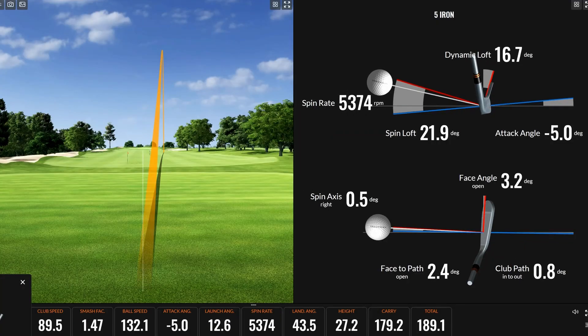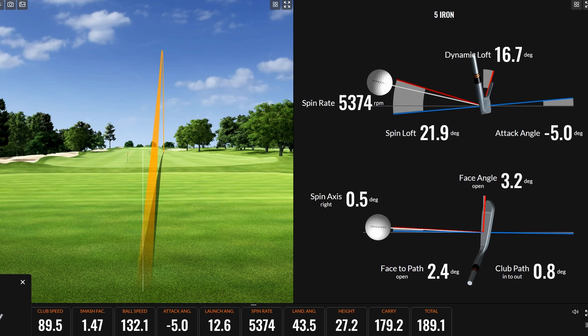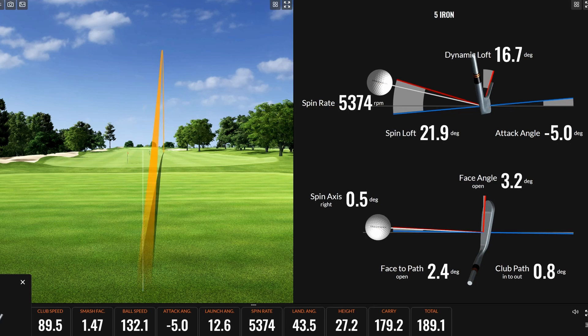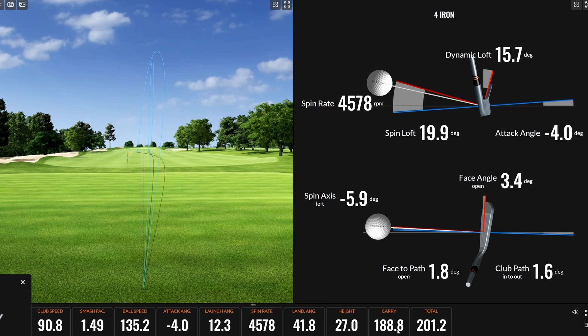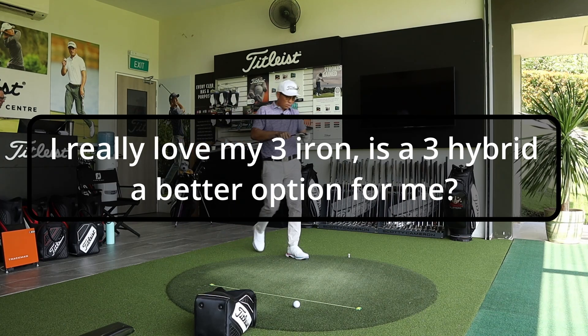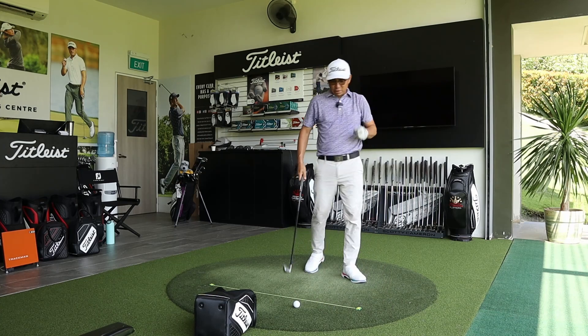Andrew reviews the data on screen: the five iron shows 179-180 carry with a landing angle of 43 degrees — a really important number. Moving to the four iron, the landing angle is just okay, starting to lose height. Once they get under 40 degrees, there are problems with the ball running through the green. The gap between the five iron and four iron is around 9-10 meters, which is fine, but it is starting to close up.